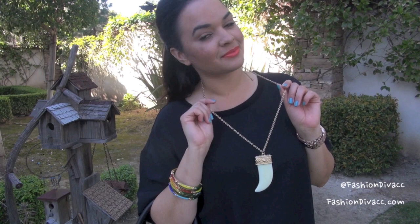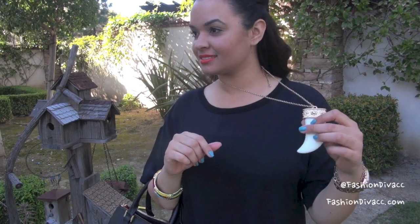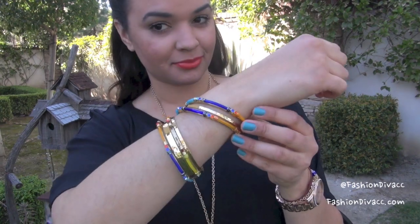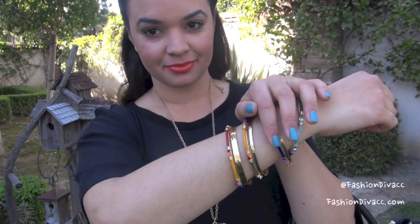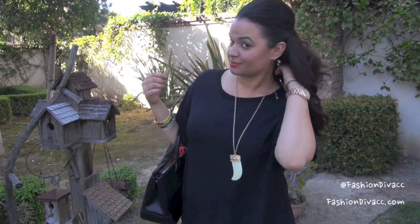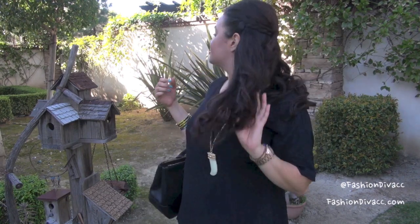With my accessories, I wanted to make a little bit more of a statement, so I went with this bold, what I call Sabertooth Tiger necklace — I love it. Some colorful bangles to add a little bit more color to my outfit, and I finished it off with a basic tote bag, just simple and nice. For my hair, I feel like this outfit is a little bit rock and roll, so I had to do a little funky hairstyle too.